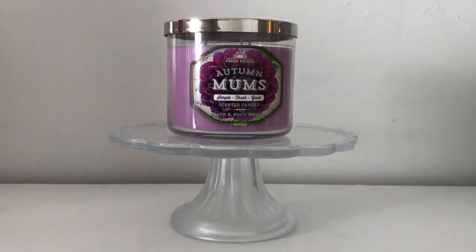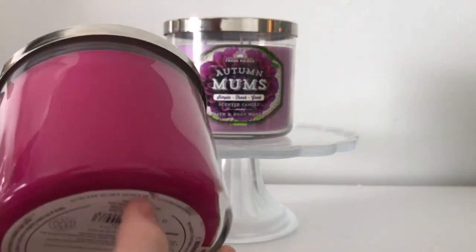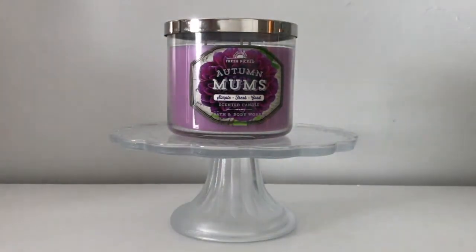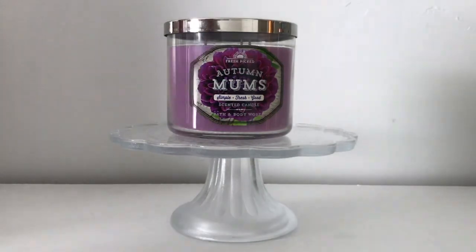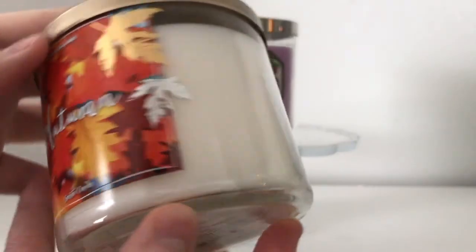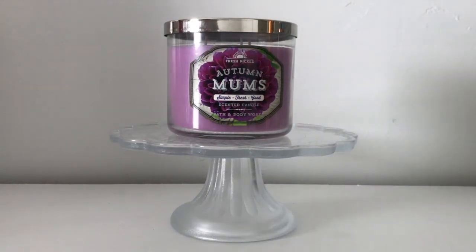Do you all ever notice when candles are imperfect? Like if you look at this Hawaiian Hibiscus, there's a huge explosion of wax separation here — a lot of candles have it. It's just so annoying to me. I'm trying to find another example of it here in Autumn Mums.